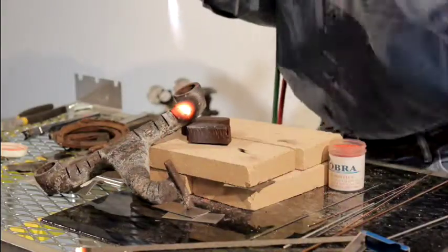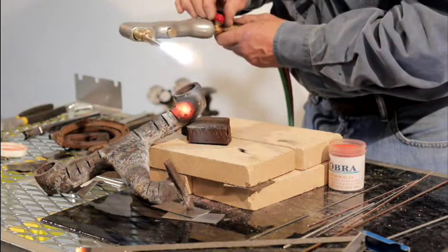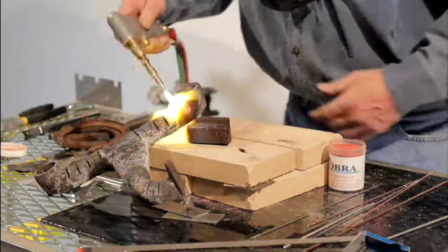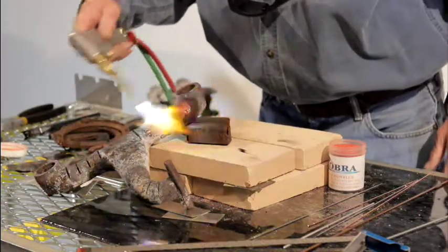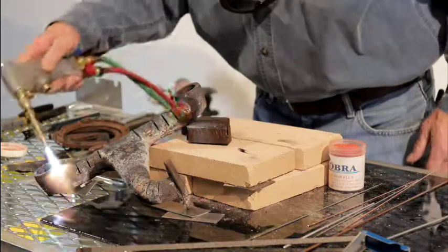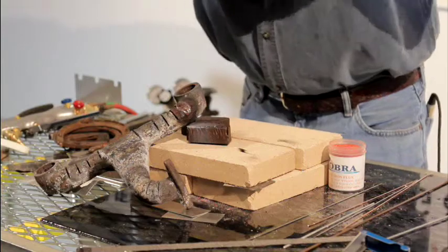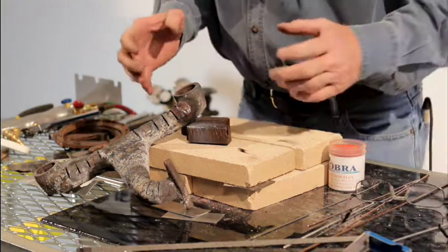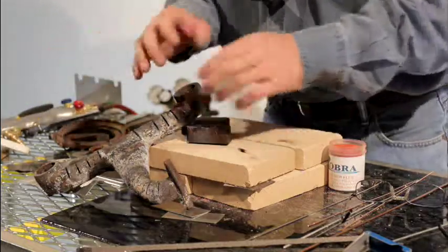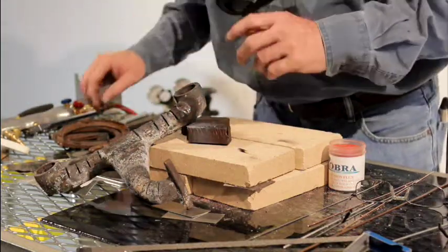Now when you get through, for a smaller piece like this, we can go back usually with our number two or number three tip — or otherwise, get that new Cobra rosebud. Go back and post-heat it about 400-700 degrees. You want it to cool real slow. Some guys put them in sand or lime. We've actually used — I hate to say it — cat litter. You can wrap it in aluminum foil or put household insulation around it. You just want that cast to cool very slowly.